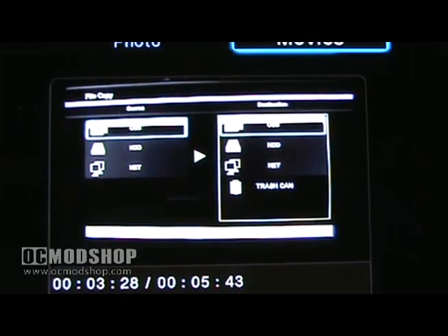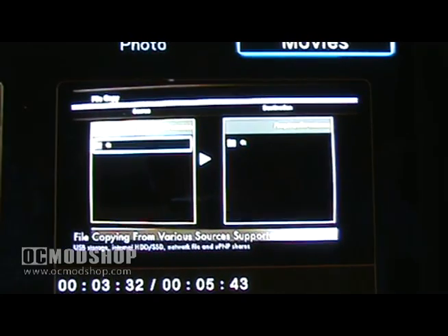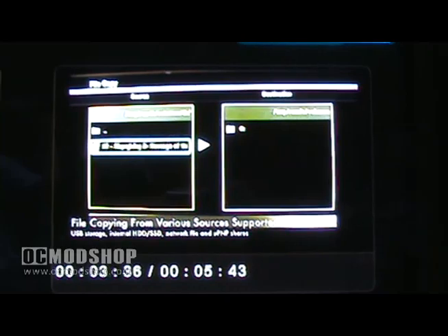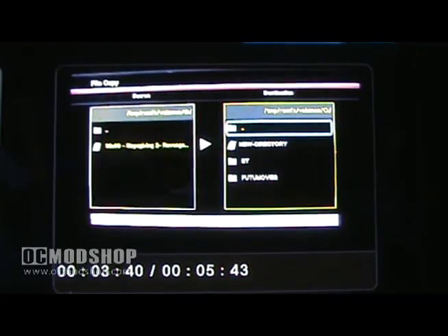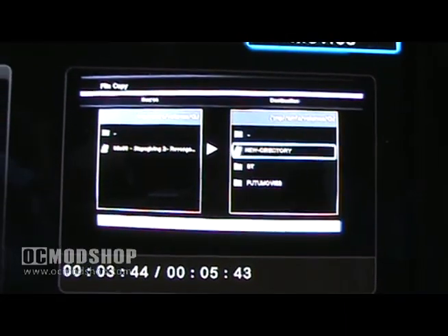The file copy feature lets you copy files to and from various sources, including USB storage devices, network file shares, universal plug-and-play sharing, and the internal hard drive. It's very easy to use and simply requires you to select the files you want to copy from the source and select the location you want to copy to.